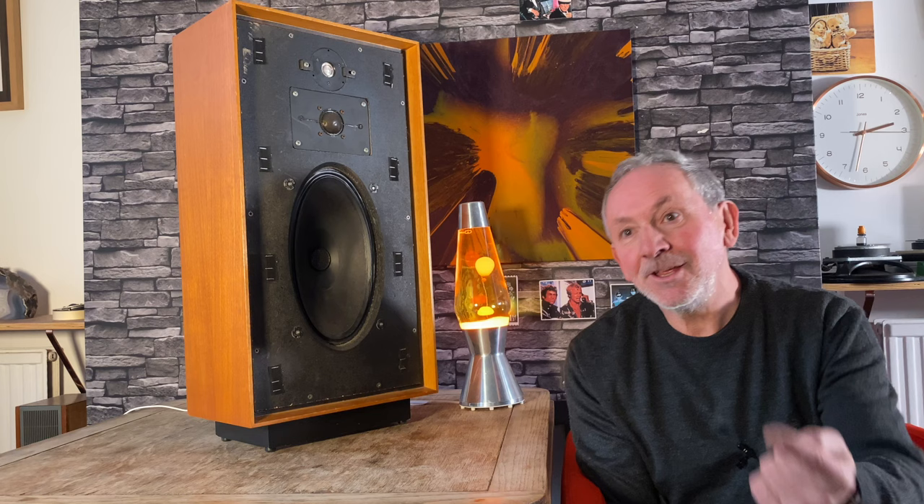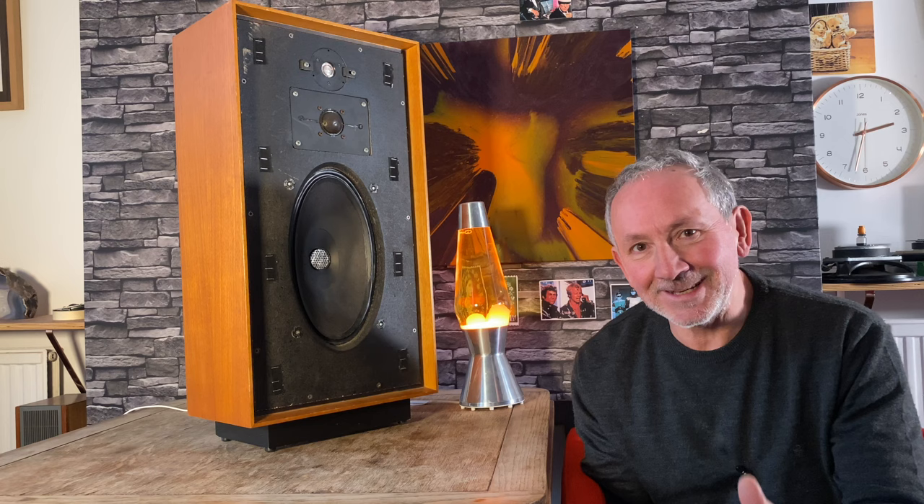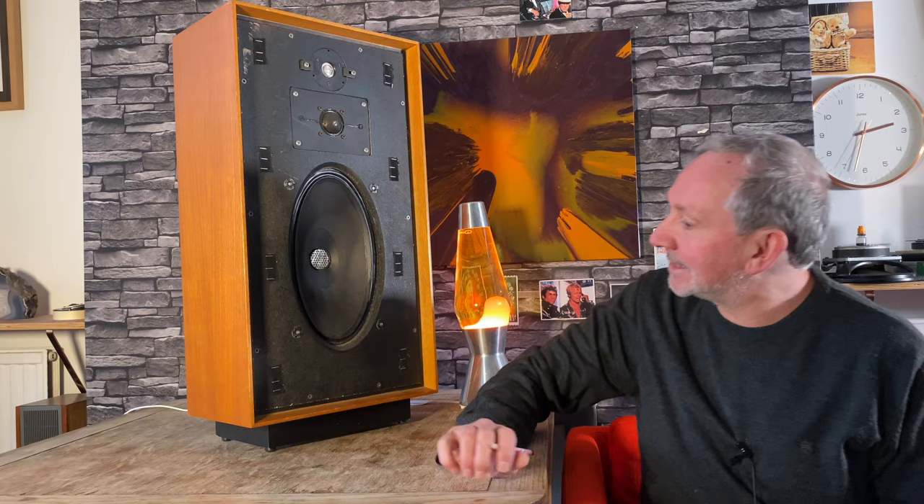Hello, hi-fi people. Kelvin here from London, trying to tell you what hi-fi sounds good and what doesn't, what's worth buying, and how you can — particularly with a speaker like this — kind of see what it's going to sound like. You might already be saying 'yeah, I know that,' but I'll tell you what I know, because when I look at that I get a good idea of what it's going to sound like. Let me explain that and go through in detail what we've got here.